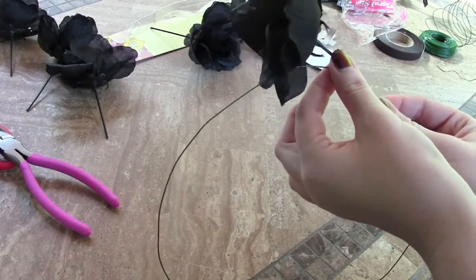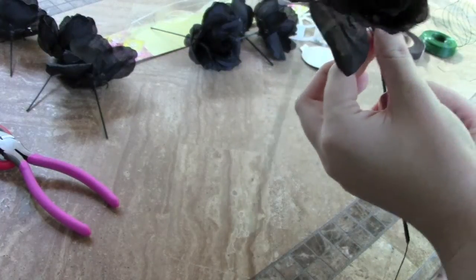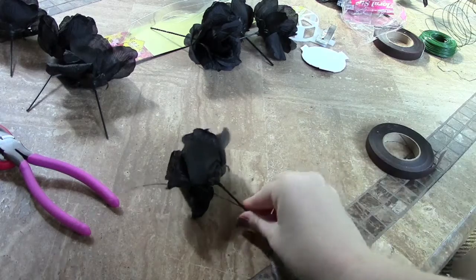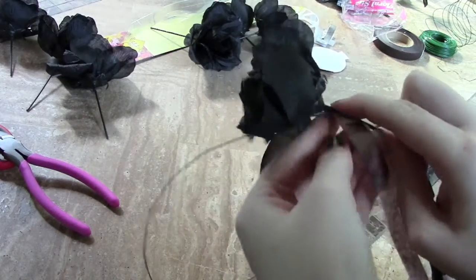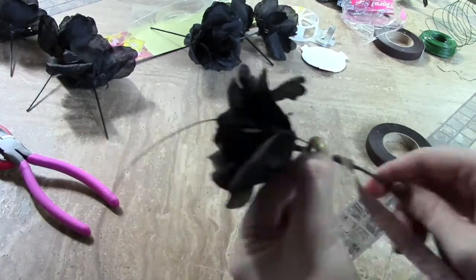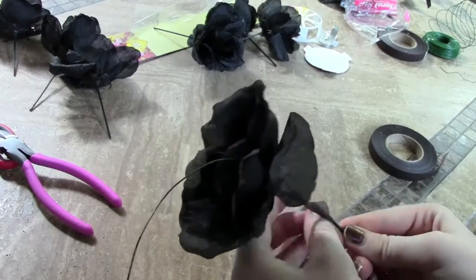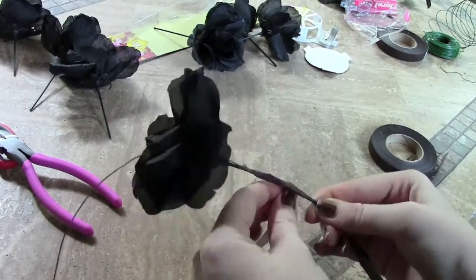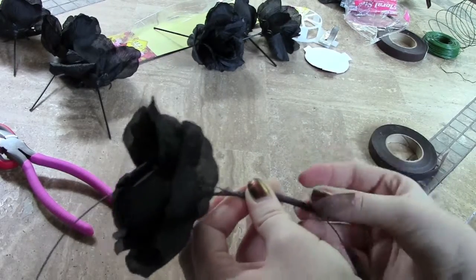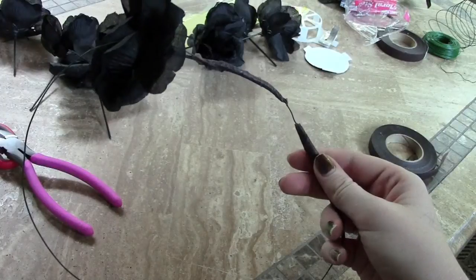Here comes the fun part — this is when we actually attach the roses to the wire crown. The first flower is probably the most difficult, but once you complete it successfully, it gets a lot easier from there. All you want to do is take the stem of your flower and align it with the wire. Then take your floral wrap tape and wrap it along the length of the stem, tightly wrapping to make sure you secure it to the actual wire part of your crown. The tape is very sticky, which makes the whole wrapping process a lot easier. Here is what your first flower should look like.